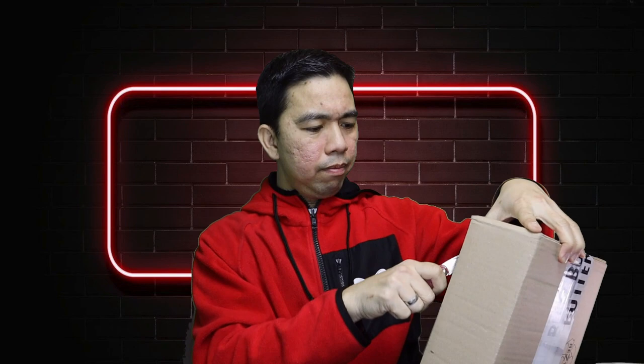Let's go, quick unboxing! Thank you Butterfly for sending this. Actually guys, these blades were supposed to launch yesterday, but I got them early — that's really good!